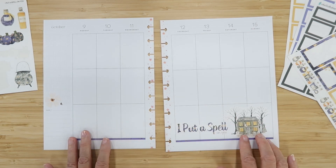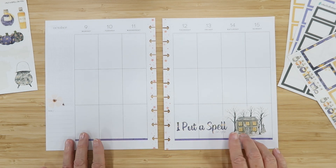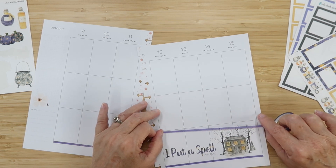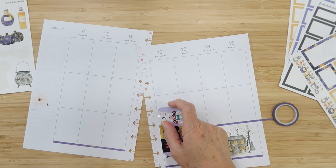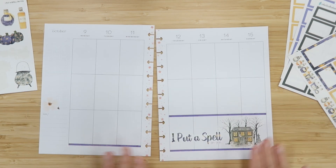I like the addition of the purple there and we're going to bring some more of the cauldron color in. For now I think that looks great — let's go ahead and cap the top of this off as well, and just give it a little place to live. So spooky!